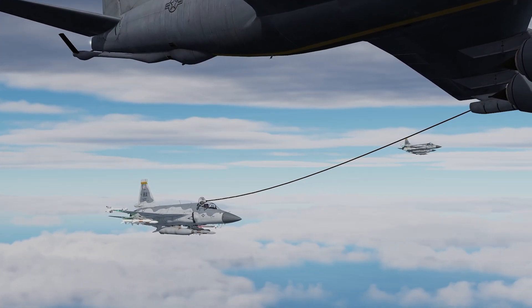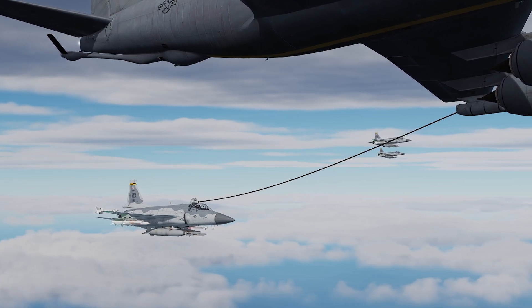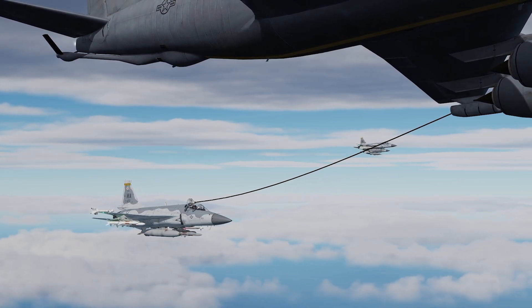Welcome back to another JF-17 video. Today we're going to learn how to do some air-to-air refueling, but in order to do that we're also going to need to know how to use the TACAN and the radios.